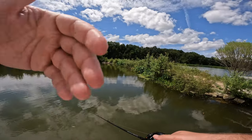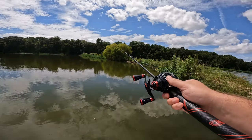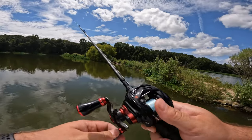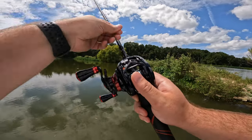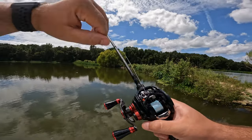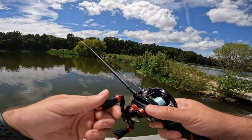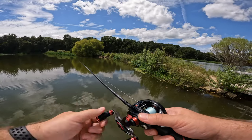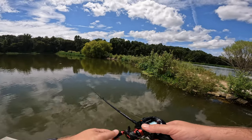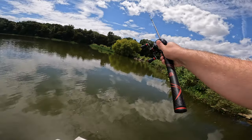It took less effort for me to actually cast further than I was at higher brake settings. At higher brake settings, I could try to bomb it as much as I want but it's only going to go as far as my brakes allow. Once you get to the lower brake settings, you can put less effort behind your casting and save yourself the effort throughout the day. Now that I have less brakes, I can more effortlessly cast to where I want to.